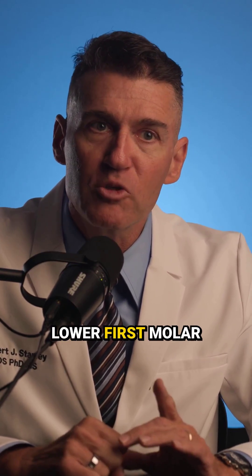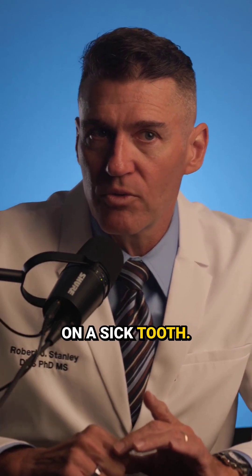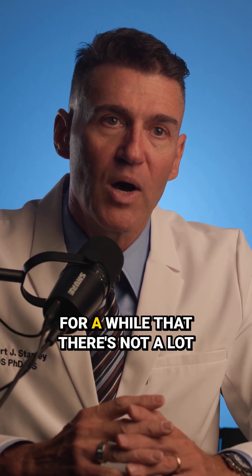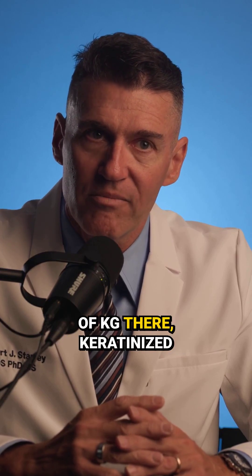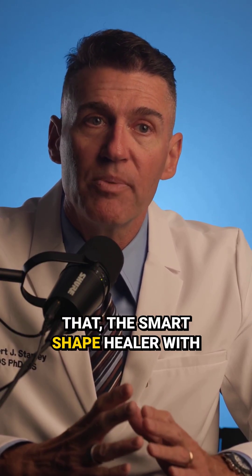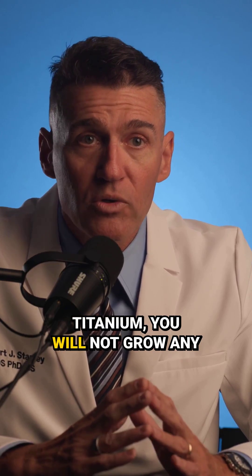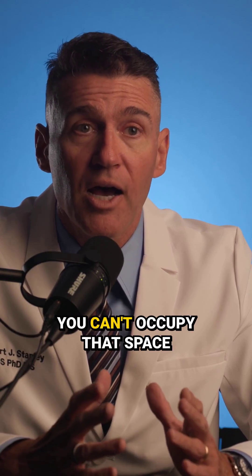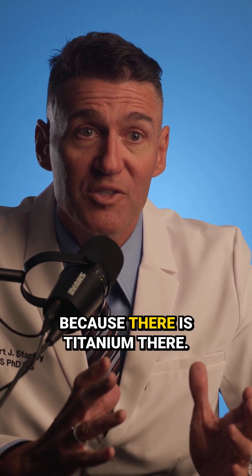Think about this — lower first molar on a sick tooth. Let's say the patient's 50 years old with a little bit of recession. If you've been practicing for a while, you know there's not a lot of keratinized gingiva there. If there's like one millimeter there and then you butt up against that with the smart shape healer with titanium, you will not grow any keratinized gingiva.